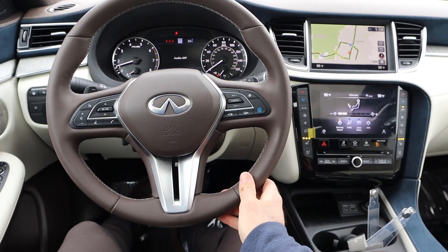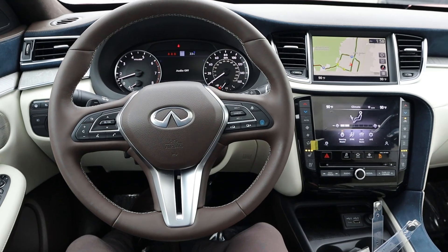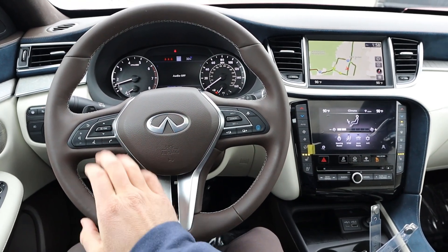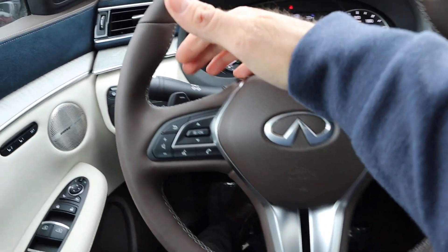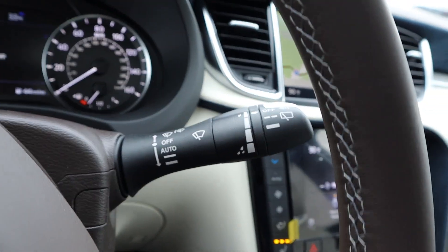Here is the steering wheel with really nice leather trim all around. We have the adaptive cruise control function, which also acts as a shortcut for the safety tech. There are controls for the center stack, volume and voice command controls, paddle shifters on the back, along with your turn signal stalk and windshield wiper stalk.